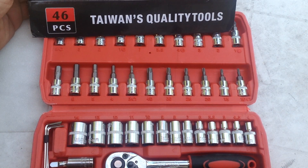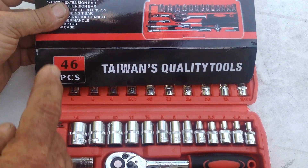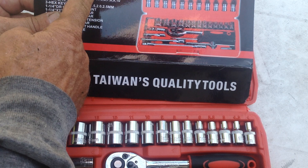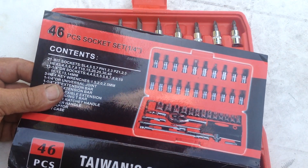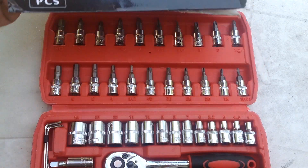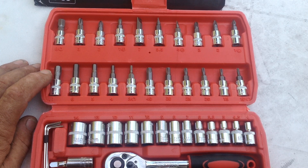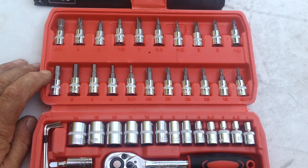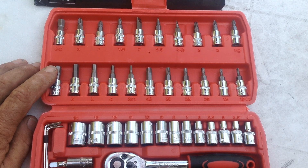You can go to Google, eBay, or Amazon and search '46 piece socket set quarter-inch drive' and you'll get hits on these. Like I said, the cheapest I saw was $14.99 make offer, and he took my offer at $14. I bought four of these.